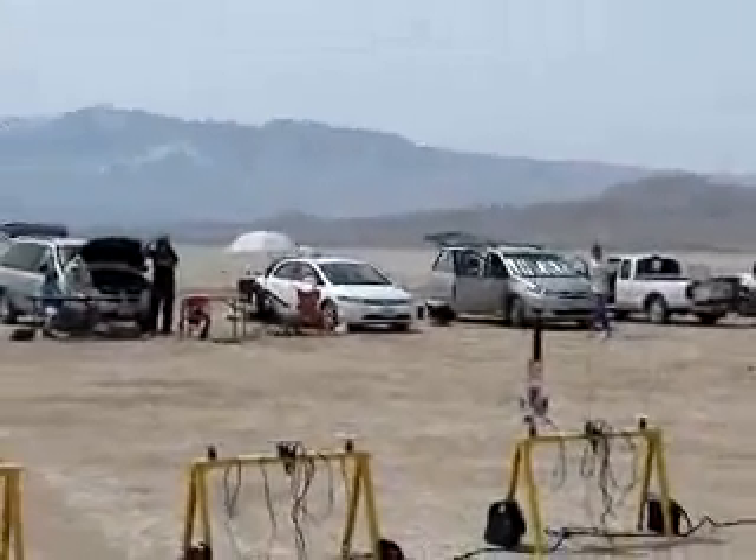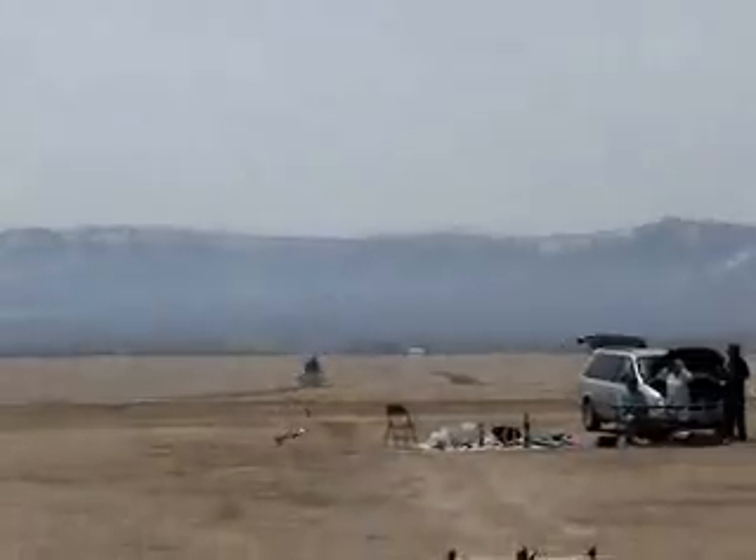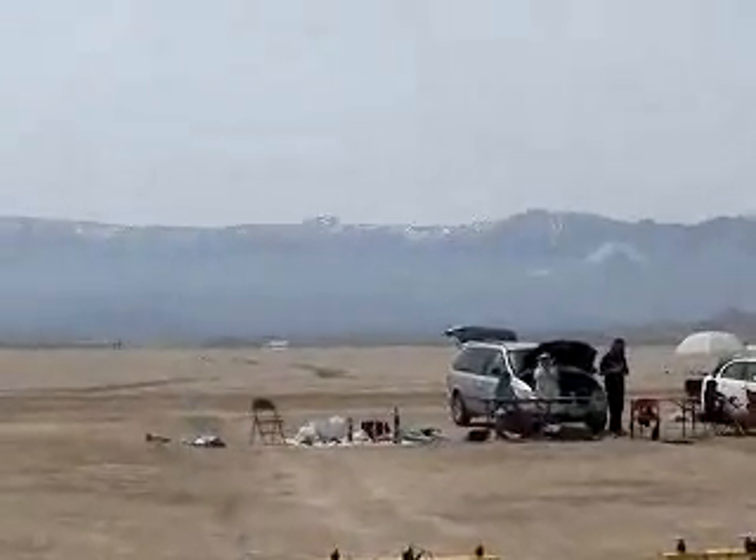Three, two, one. Oh yeah! Woo! What a flight!